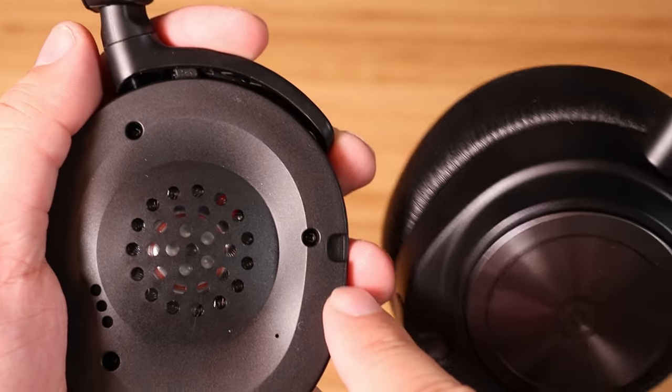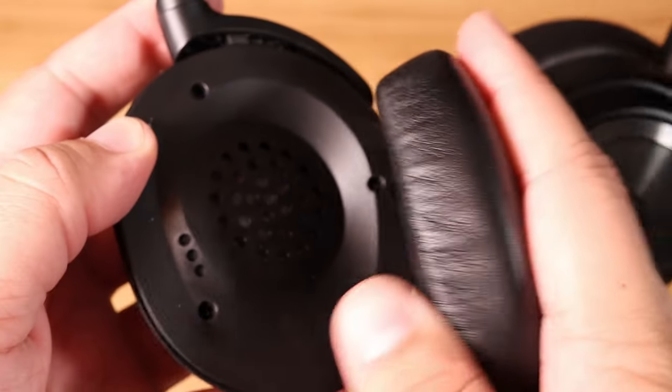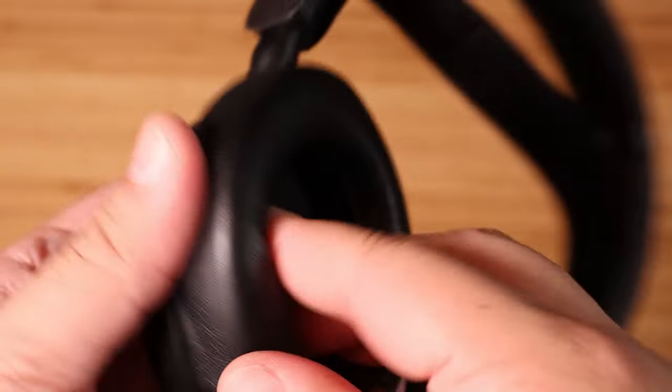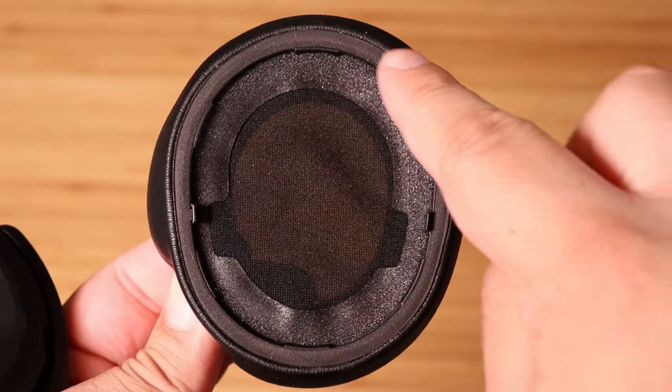To reattach it, you'll notice these notches on the ear cup. Go ahead and tuck the lining from the cushion around that notch and then rotate the cushion around the ear cup. The notch will line everything back up for you and you're all set.